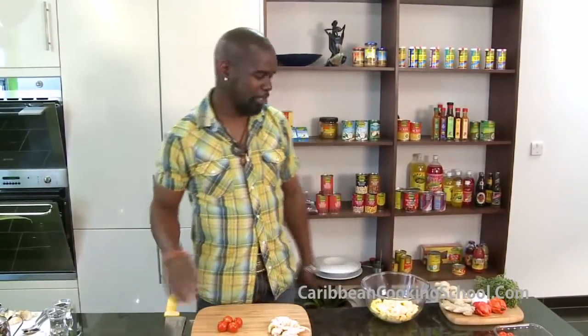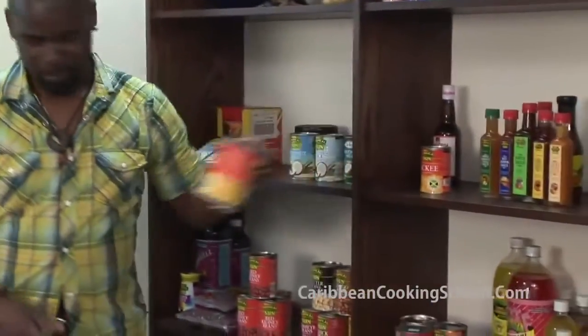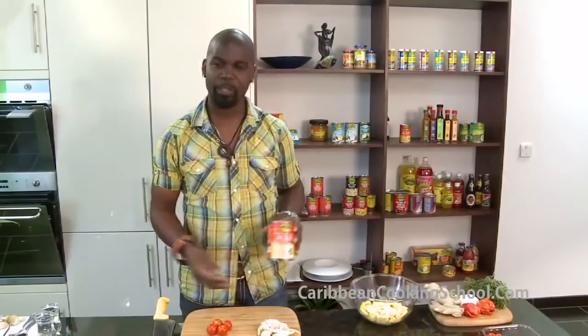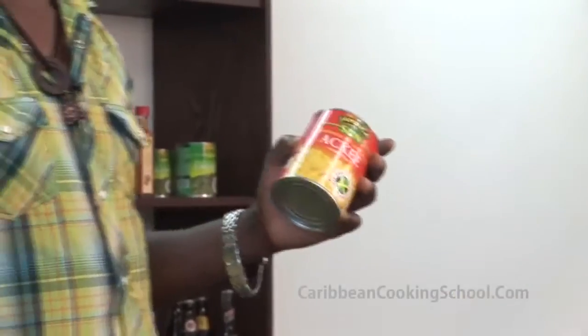Today I'm going to be cooking Ackee and Saltfish. Ackee and Saltfish is our national dish in Jamaica. This is my little shop — these are all the products we're using here. This is my Ackee, actually grown in Jamaica. This is our national fruit — it's like a vegetable as well, our national vegetable. It's very exotic stuff.